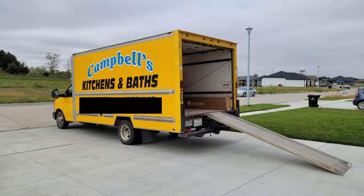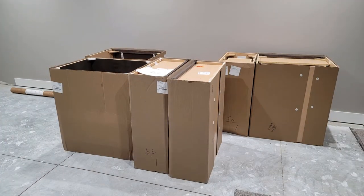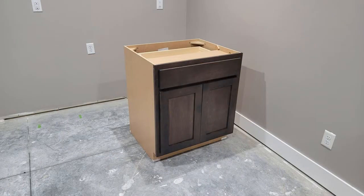Welcome back everyone. Here's a quick update that really changed the basement area from an unfinished look to a finished look.